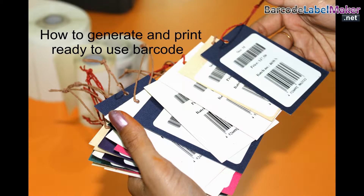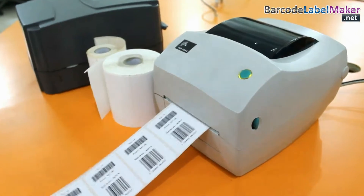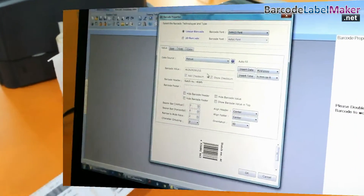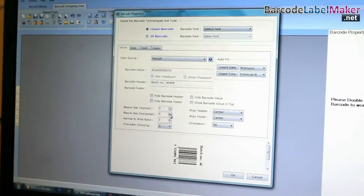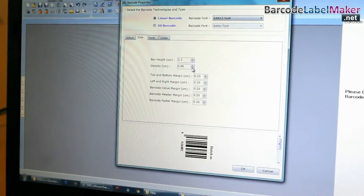How to generate and print ready to use barcode? You can see we are designing barcode label by using the RPU barcode label maker software.